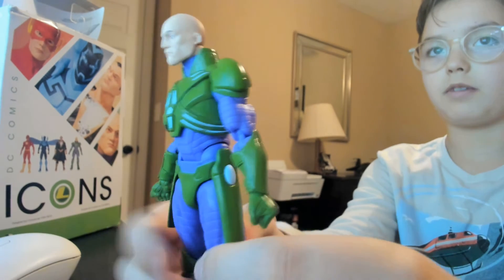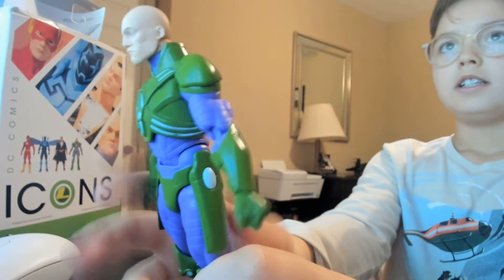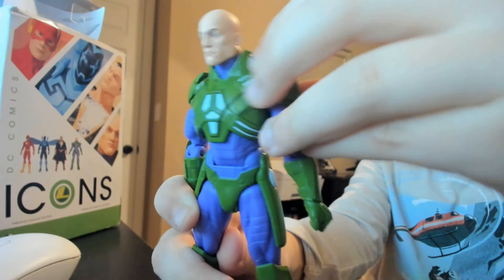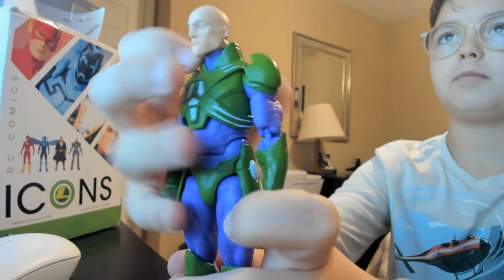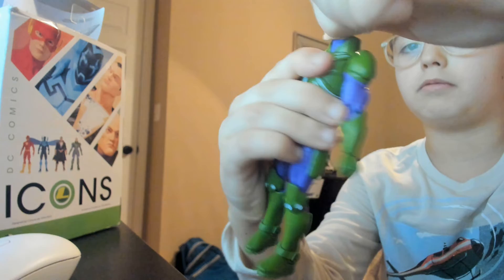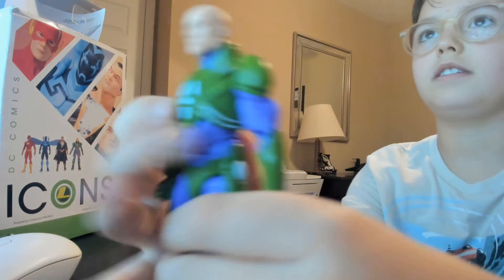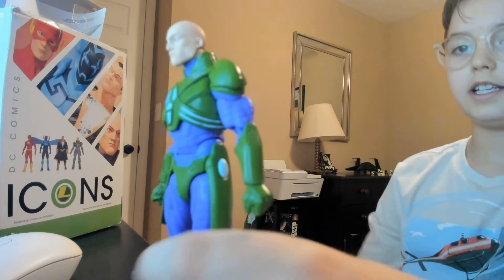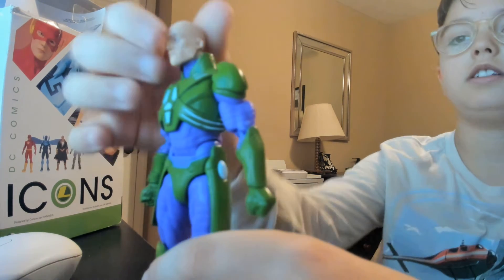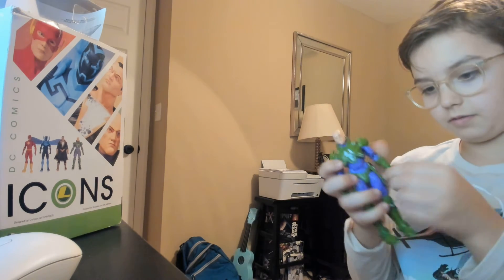He has a rubber piece here, so I don't think that will limit his articulation. He has some armor plates which are rubbery and don't really limit articulation either. These little armor things on his neck will restrict his movement on the neck, because they're just hard plastic — they're not rubbery, which would be cool if it was rubbery.